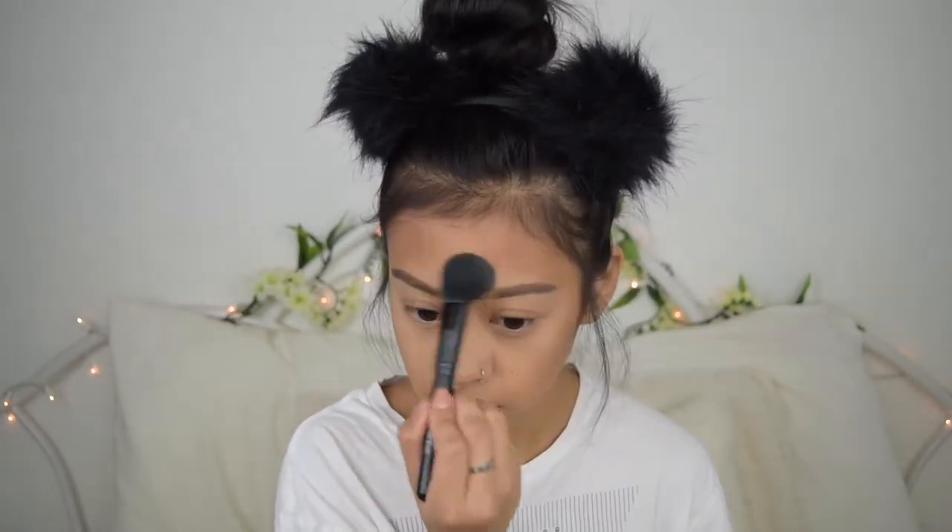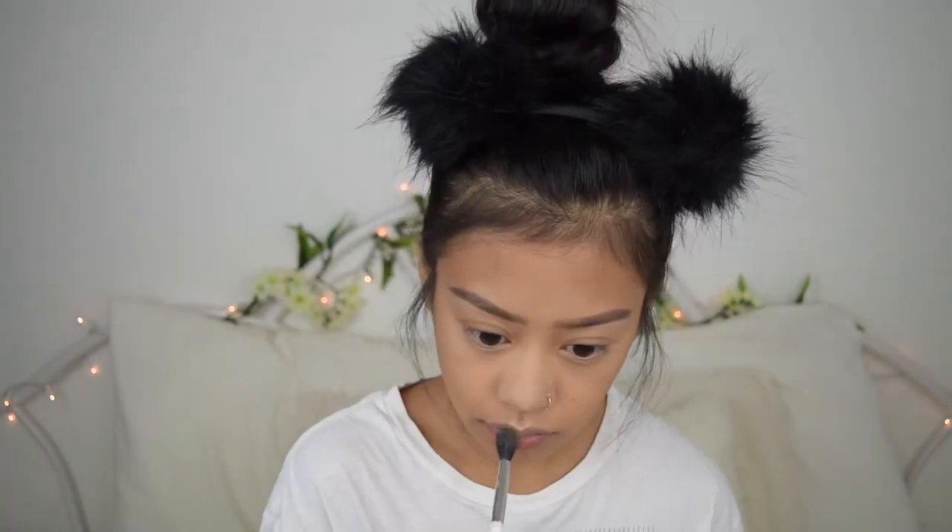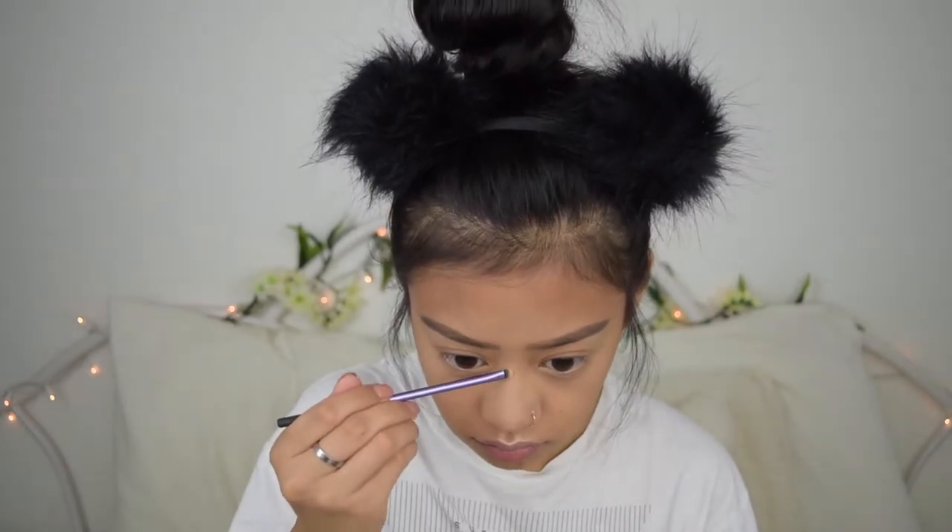To contour my face, I'm going to use the Physicians Formula Butter Bronzer, which I normally use to bronze my face when I'm a little lighter, but I'll use it to contour today. I like to use the brush I set my concealer with just to blend out the edges. For highlight, I'm using the Milani highlighter in the shade Day Glow, which is a pretty champagne color. For blush, I'm using the Milani Luminoso blush — it's my favorite and hands down the best blush from the drugstore.